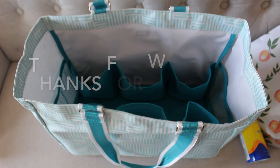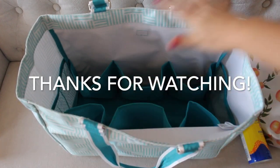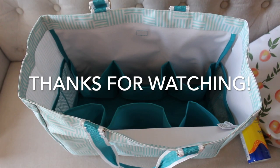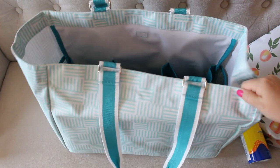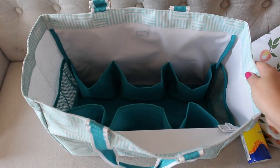If you guys have any questions or comments, feel free to leave them below. I will have a blog post with everything linked there since it is a lot today. And of course, a link where you can buy this essentials tote. I hope you guys have a great rest of your day.